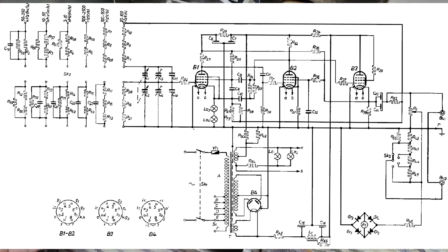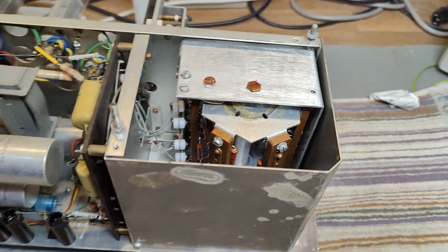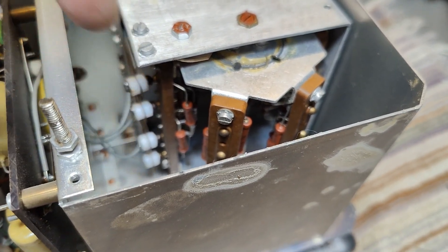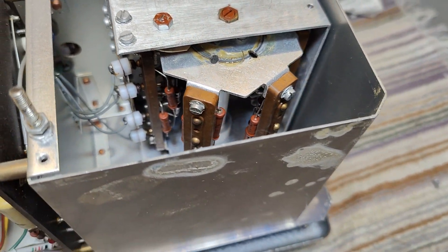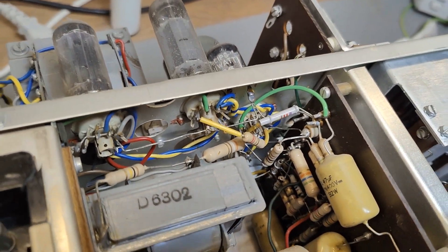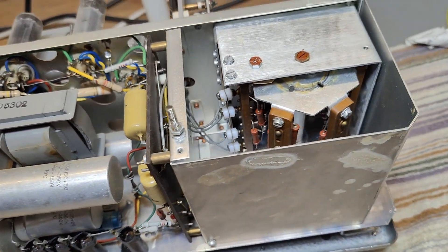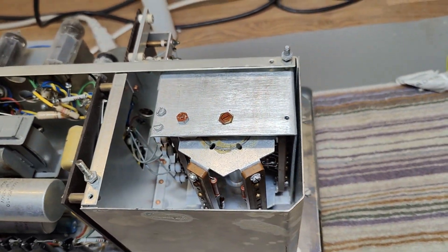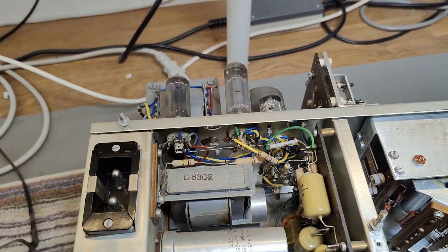Now we are inside the carousel switch room, and we got the four connections to the different frequency-setting components. I really cannot find any excuse for not powering this up — everything is nice and fine and clean, no leaked components or anything like that. So I think it is definitely time to power it up now.